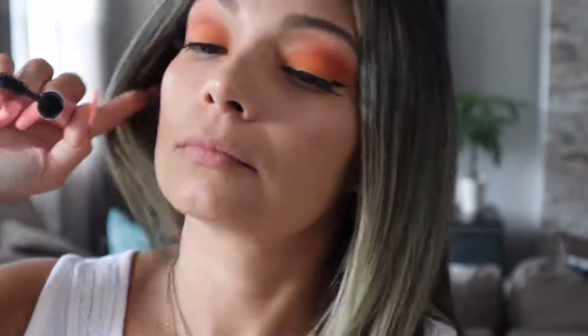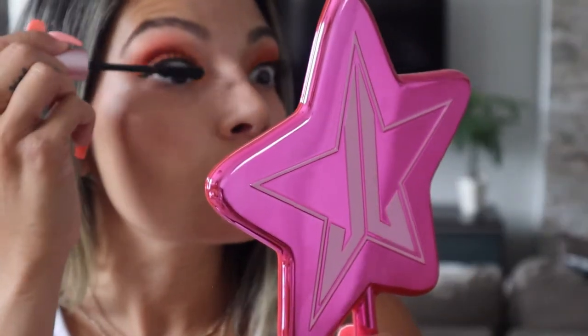Lashes are on. Now I'm going to put a little bit of mascara using the Too Faced Better Than Sex. I'm just going to put a little bit on just to make them a little darker — they're very light and natural looking right now.